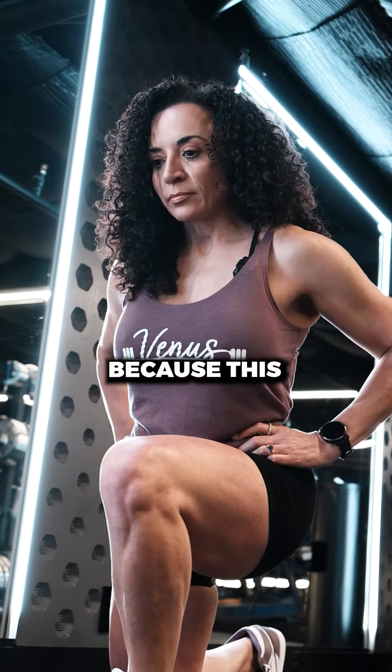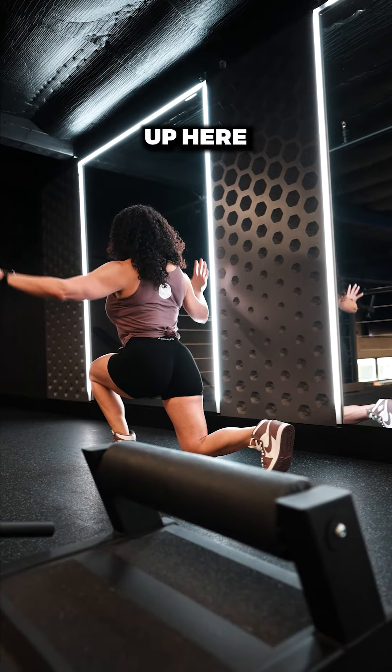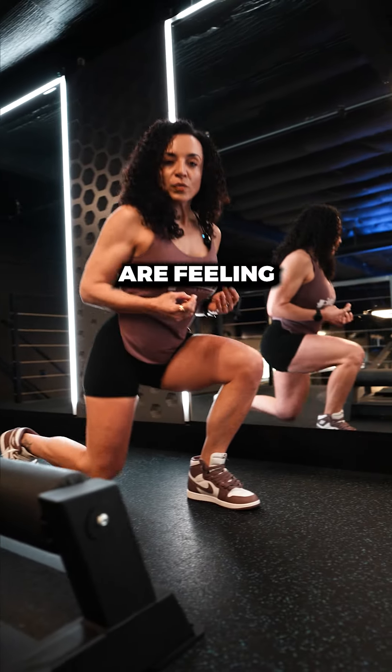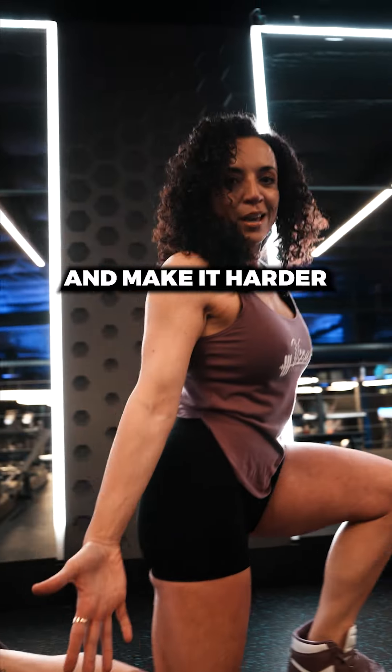The other tip I like to give is look down at the floor when you're lunging, because this is a little bit of a balance move. And if your eyeballs are all over the place up here, you're going to be off kilter and off balance. So look about three feet in front of you. Nice wide steps. And if your legs are feeling like this is not enough of a challenge, then you can add some dumbbells and make it harder.